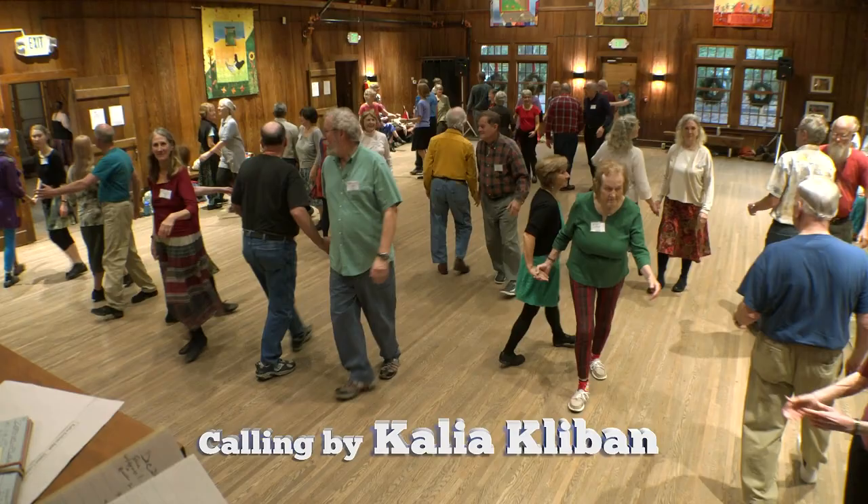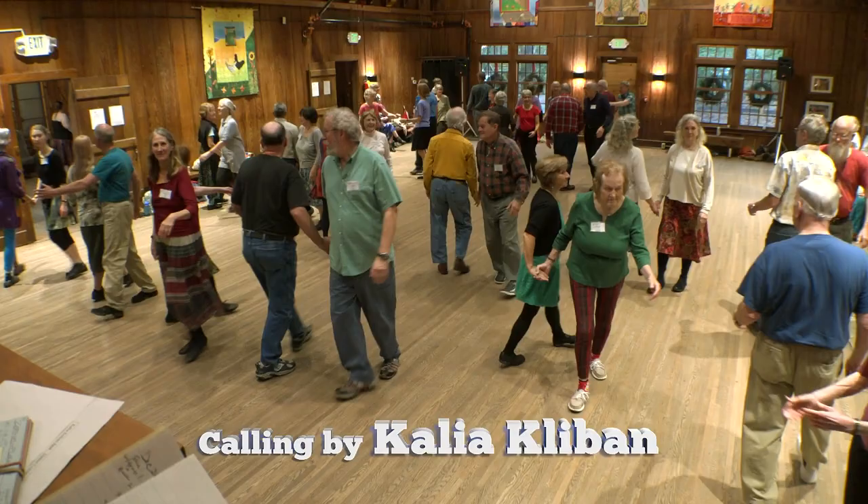Right. Left. Right. Look for your partner now. Turn two hands. Beautiful.